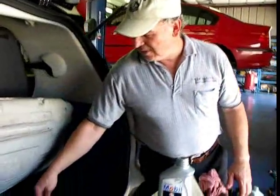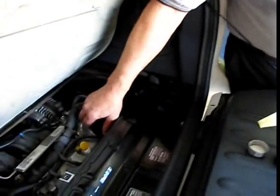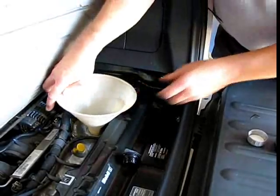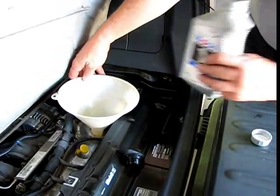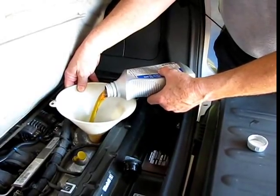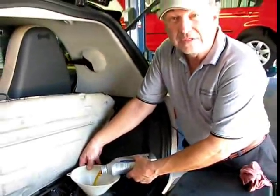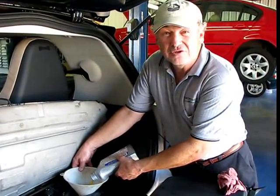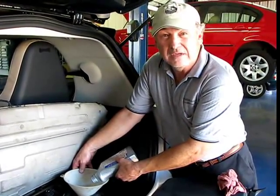To refill the oil, we've got a cap right on this valve cover — you'll unscrew it and put a funnel in there. I would start with three quarts of oil, and then confirm the last half quart with a dipstick. And once you've got that done, make sure you've got oil pressure, road test, and you're done.